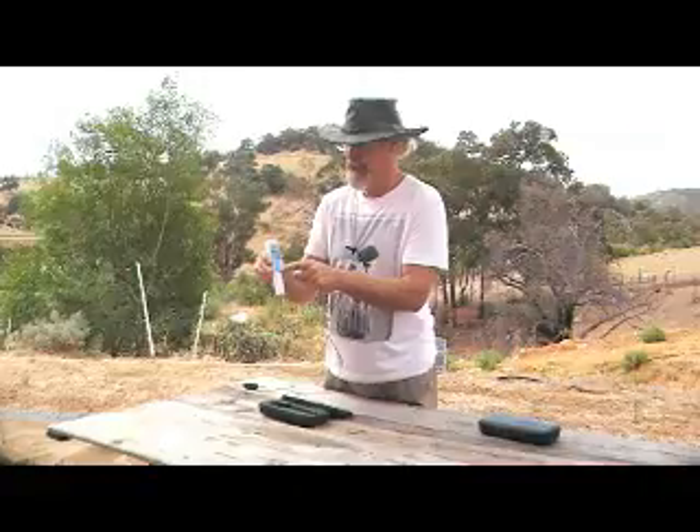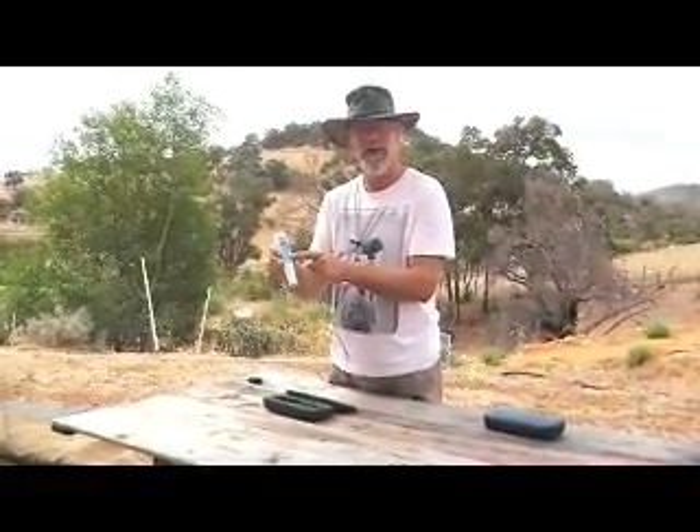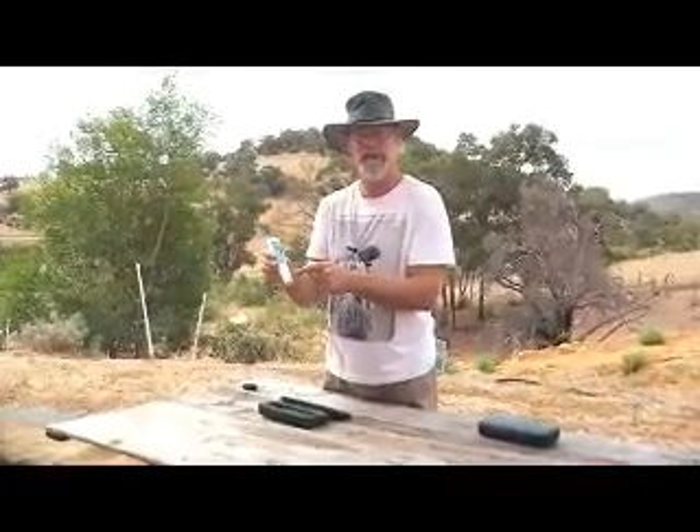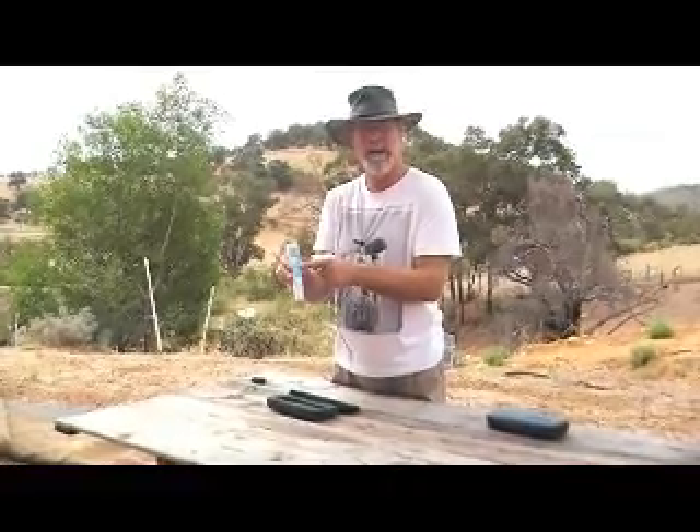You can see the on/off button at the bottom. There's a hold function, which means you can put it in a solution and then hold it so you can show it to other people or walk away with it. And there's also a calibration button if you want to calibrate it yourself.